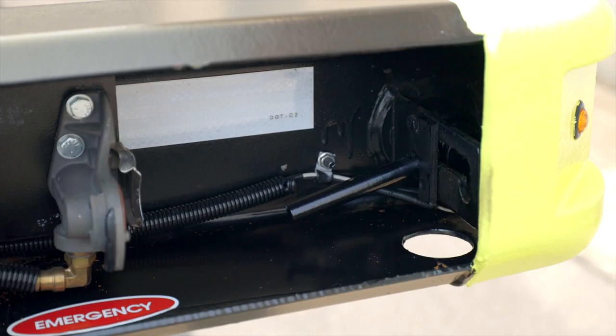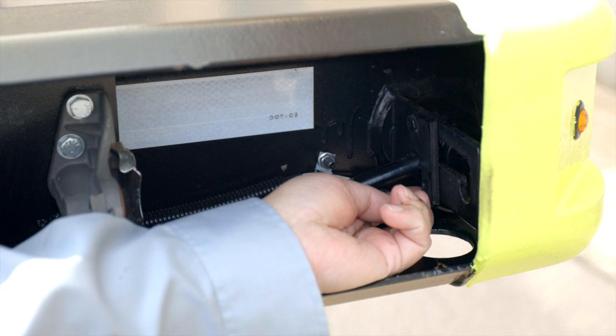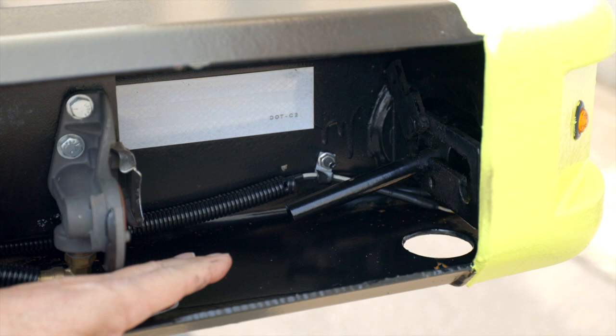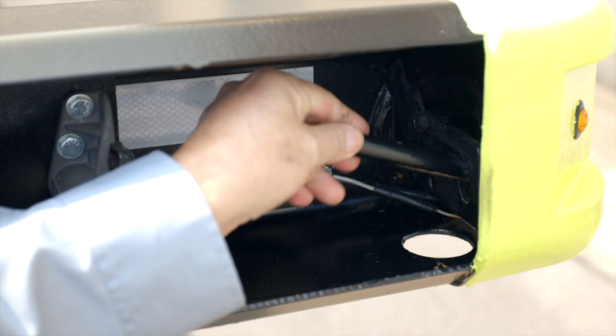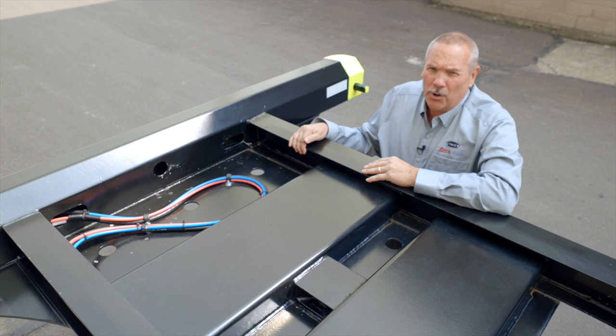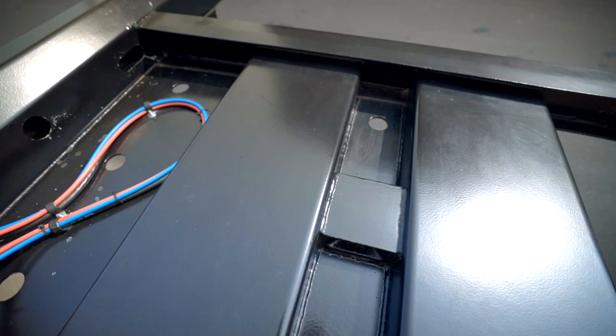Our slide pins are one and a half inches in diameter and have the required lock area to haul on the railroad. Also note that this trailer is AAR certified for railroad use. You can lift the lock slide pin and pull it forward to open, and then lock.